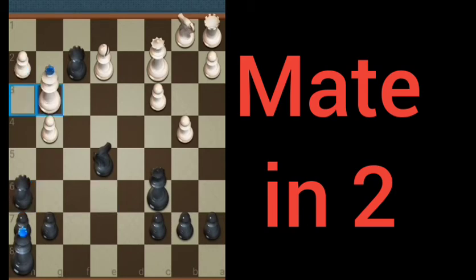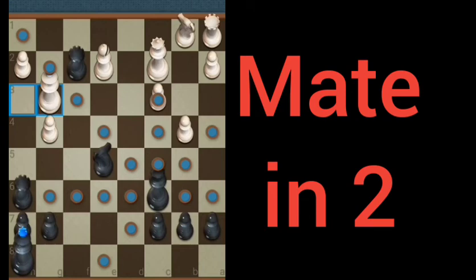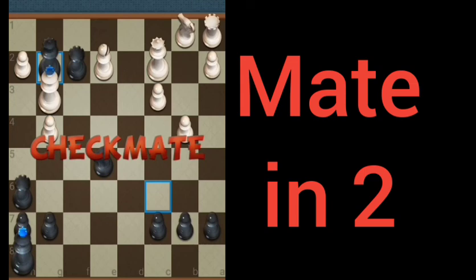If you'll notice, the rook on f2 is unguarded, however there is a queen that can go there. So we're going to go to g2 with the queen — checkmate — and that solves the problem.